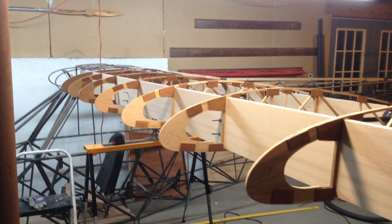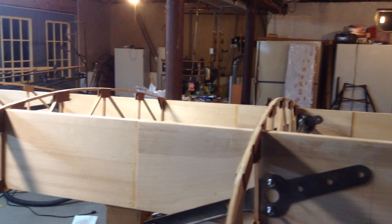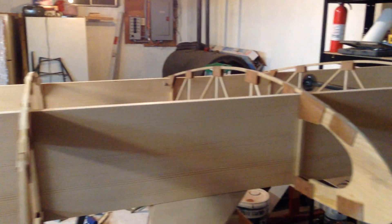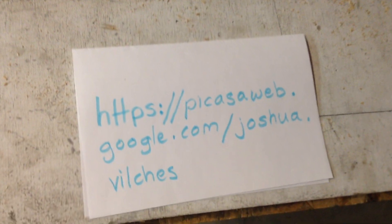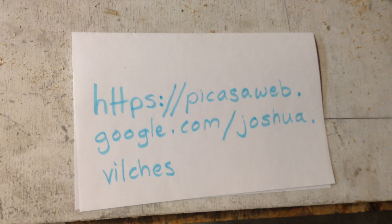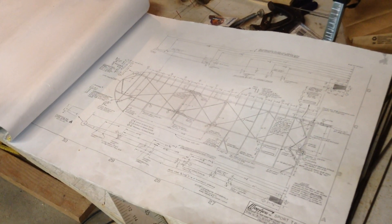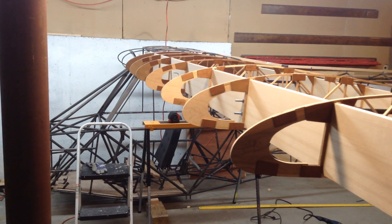If you'd like to see some pictures of the build progress, you can do so by going to a Google Picasa online album — I'll show you the link here in a second, get ready to pause. And if you want to see more photos, go to this website and you'll get to see the birth of this plane so far. Thank you very much for watching my little video on my home-built airplane project, the Wag Aero Sport Trainer.